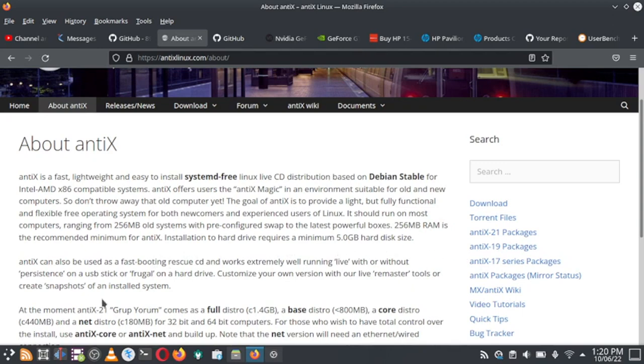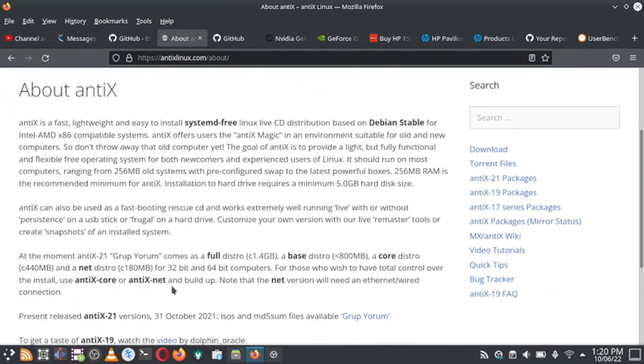NTX can also be used as a fast booting rescue CD and works extremely well running live with or without persistence on a USB stick, or in a frugal or hard drive install. You can customize your own version with the live remastering tools or create snapshots of an installed system.